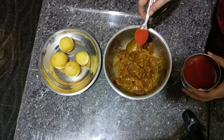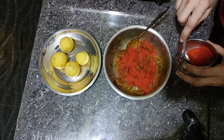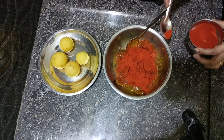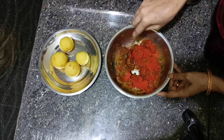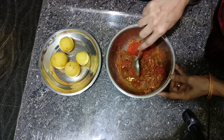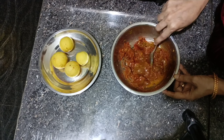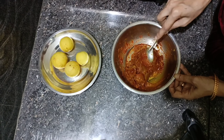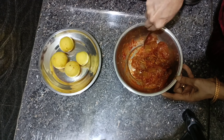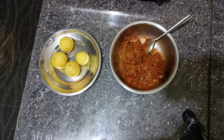Let's add red chili powder. This is a normal red chili powder, and this is a Kashmiri chili powder. If you want colour, add Kashmiri chili powder. To add the red chili powder, add red olive oil. Let's mix in the red chili powder together.